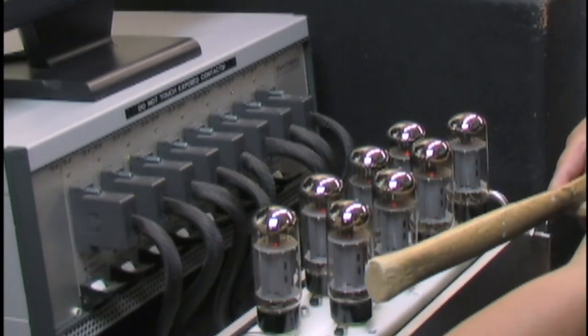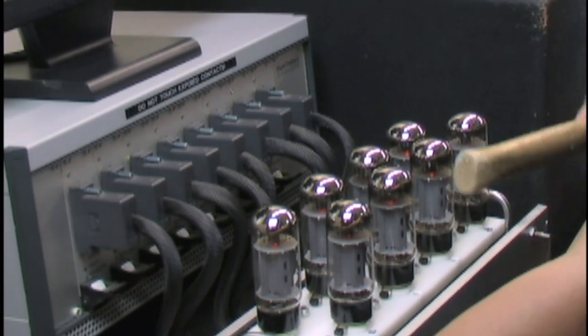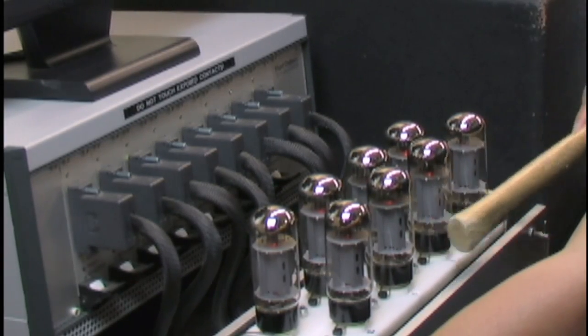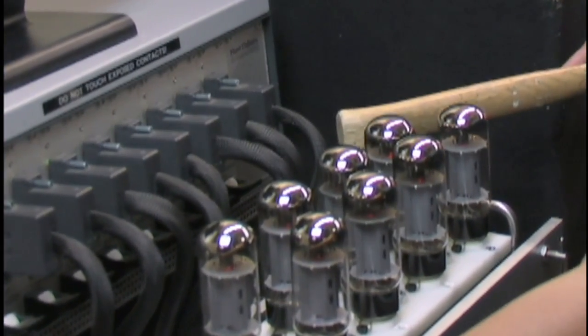And then one other test that's very important too — you'll see here — is the famous hammer test, because we're also looking for mechanical strength and making sure the tube isn't noisy when it's actually in an amplifier with a speaker vibrating it. So we have a speaker up here.